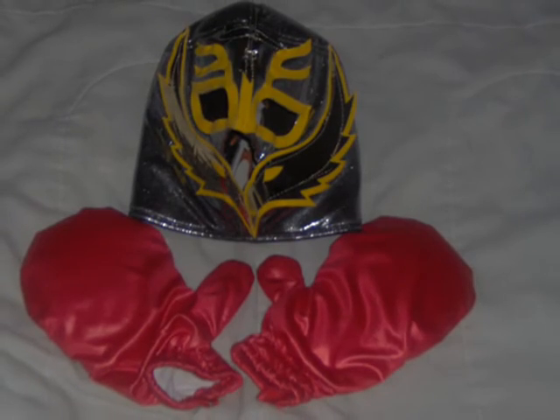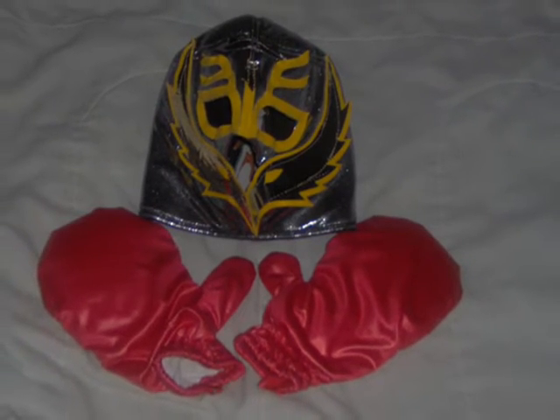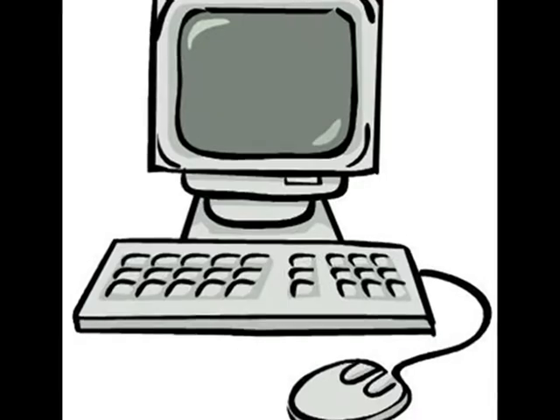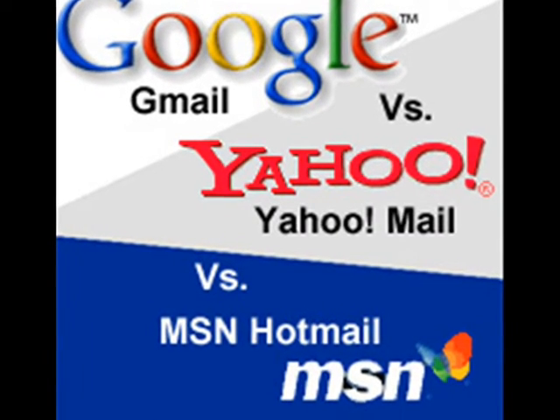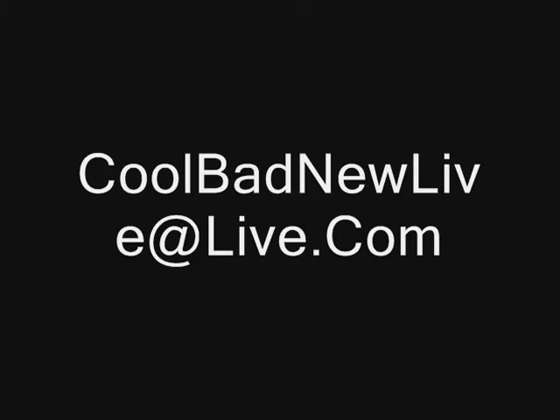The steps to checking an email? That's pretty easy. Okay, the first thing you'll need is a mask and a pair of boxing gloves. Then you'll need a computer. This computer needs internet. Once you have internet, you need an email address. Pick whatever name and server you want. I have chosen ColbadNewLive at Live.com.